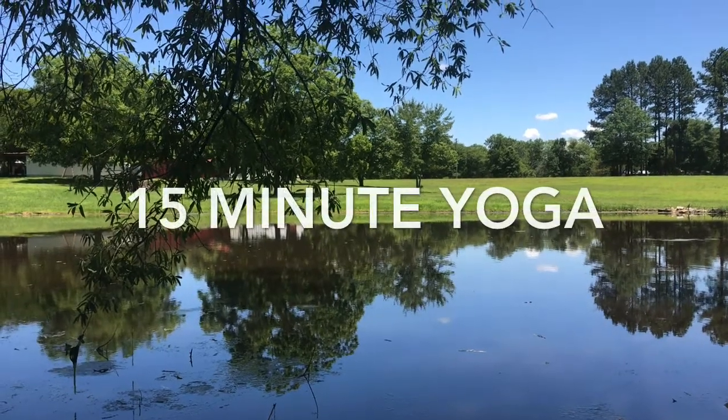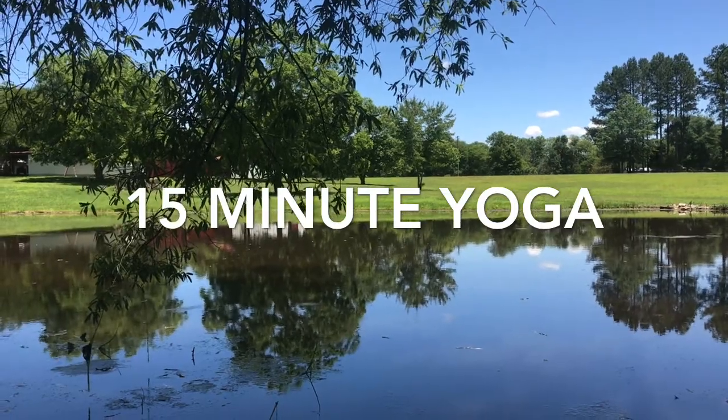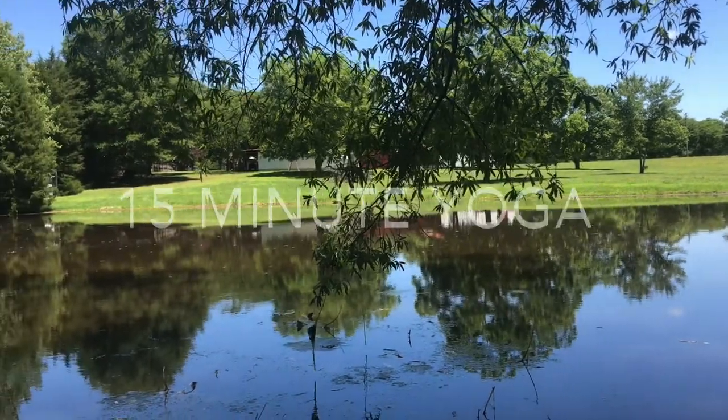Thank you for watching Dream Spree Studio Yoga. Please like and subscribe to my channel for more yoga videos. This practice is good for beginner to intermediate students, but please take modifications as needed and listen to your body.